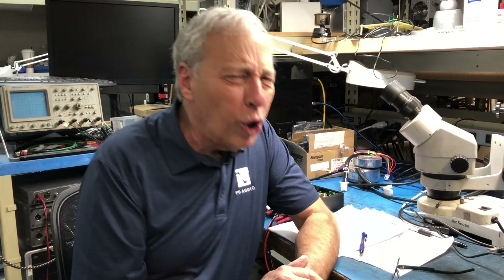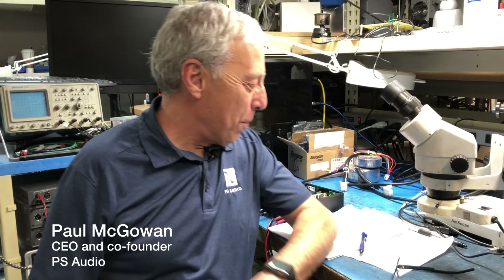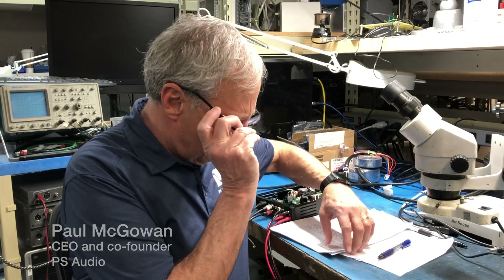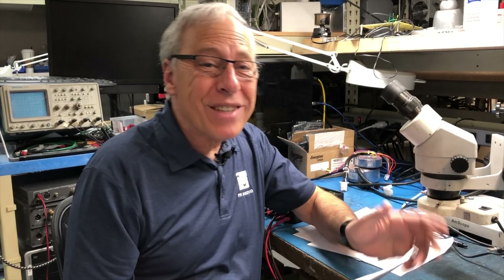Today's subject is going to go down low, down to the ground. We're going to talk about grounding today, and it is thanks to a question from Xavier.